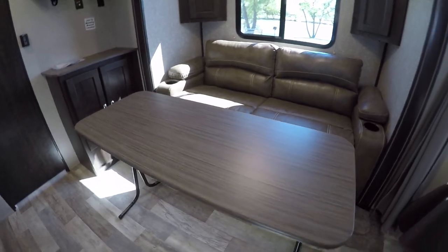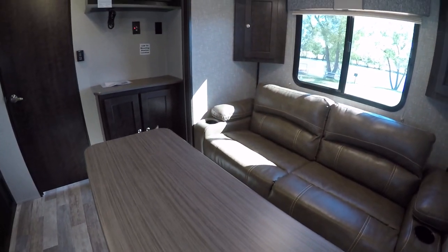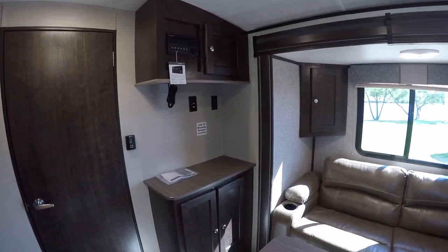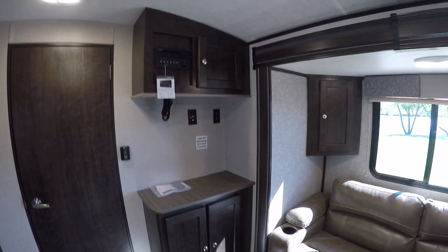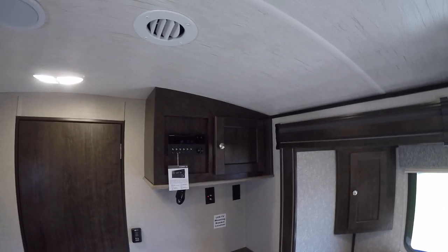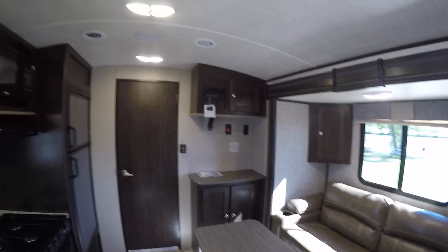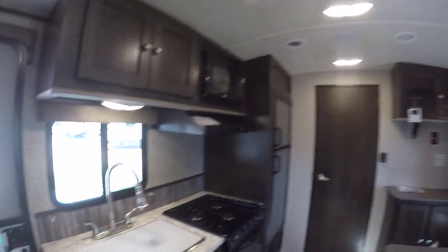Got a dinette table that will fold away and stow under the bed so you have your living room. Mount a TV right there on a pivot — sit back on that sofa and just relax and enjoy your weekend off. Built-in sound system gives you that movie theater experience no matter where you set up camp. Super cold AC to keep you cool on those hot summer nights.